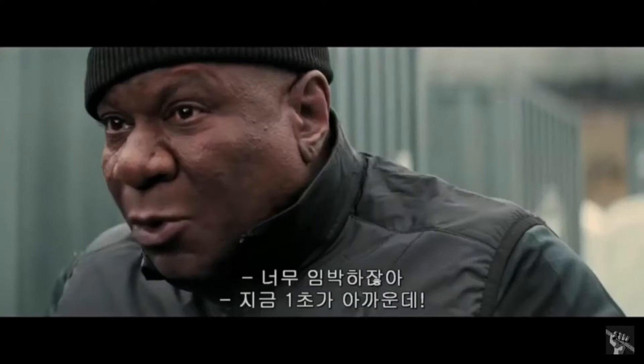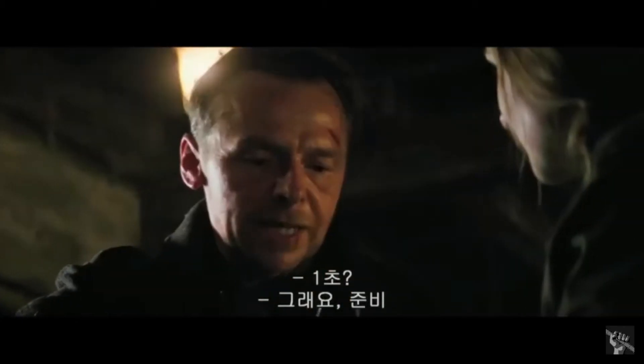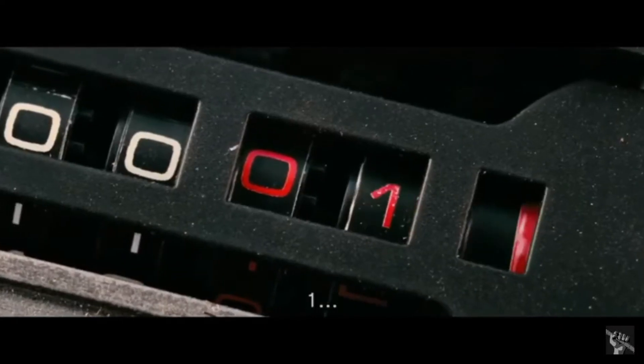Okay, we're ready. At two seconds, we cut. Wait, wait, wait. Why two? Why not one? You want to cut it that close? What if the second will never get back? Ben, can we make a decision on this? All right, all right. We'll do it on one. Counting on one? Yes, one. All right, stand by. Three, two, one. Now!